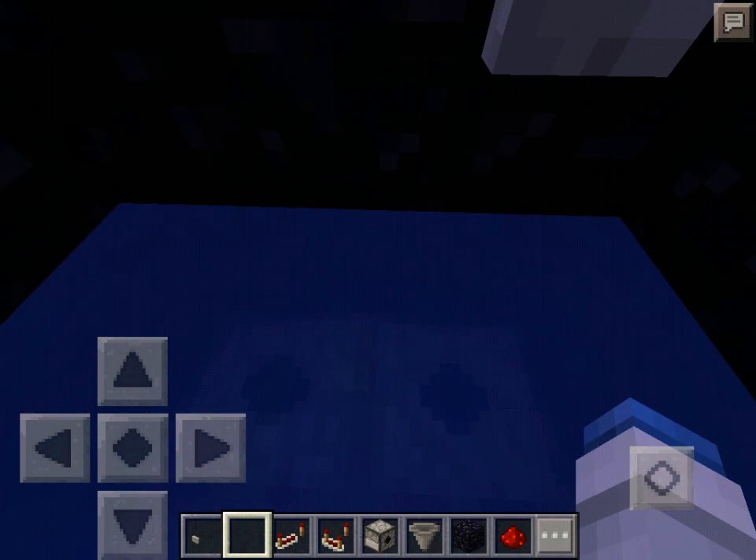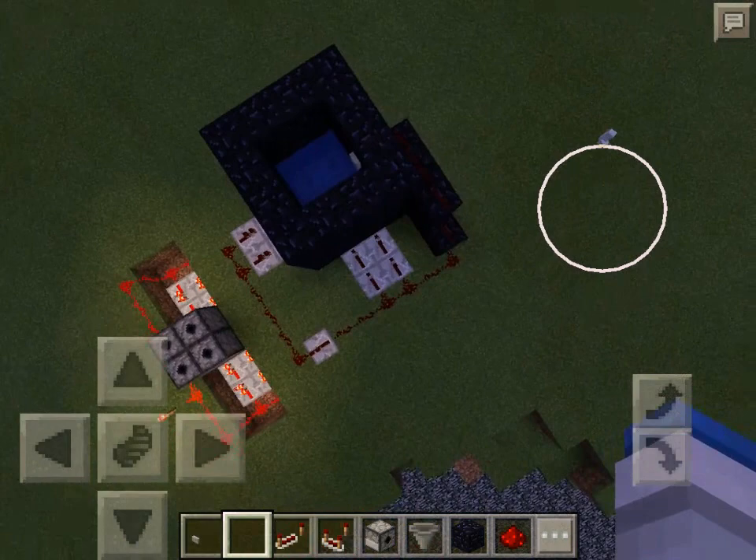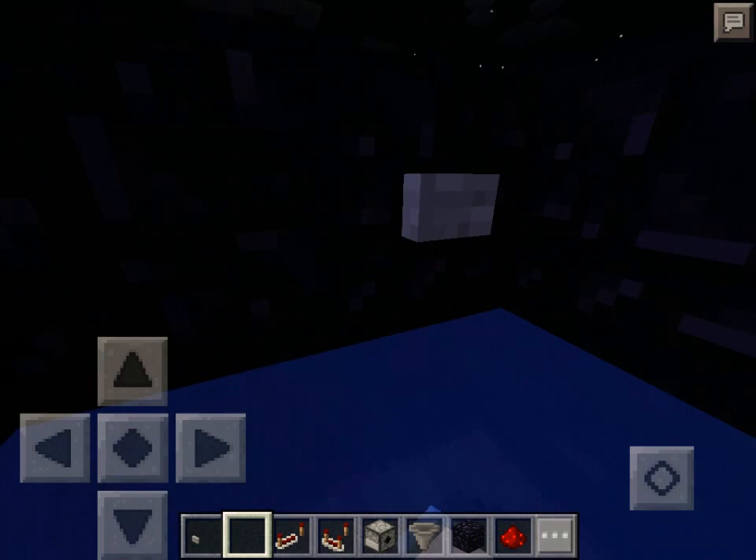What's up everybody, my name is Krista, and I will be doing another video on a cannon. This is just a miniature cannon, or a cannon that launches TNT.